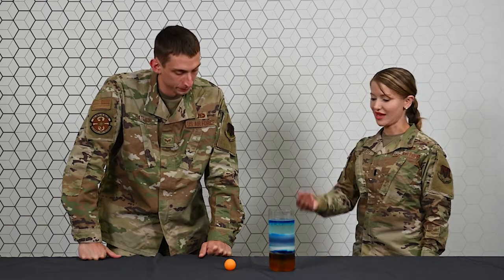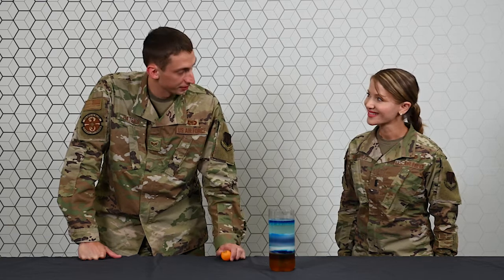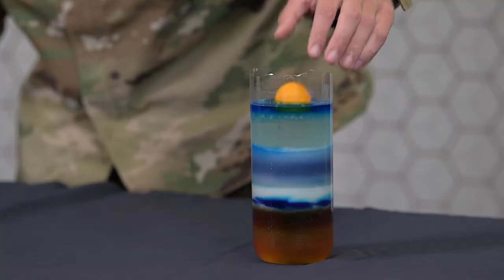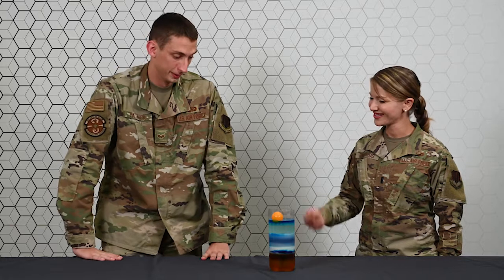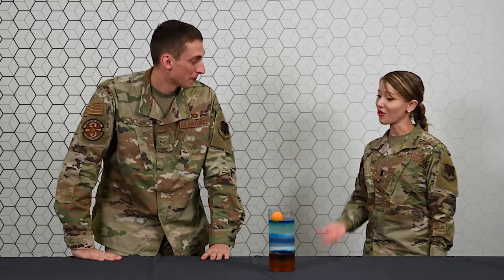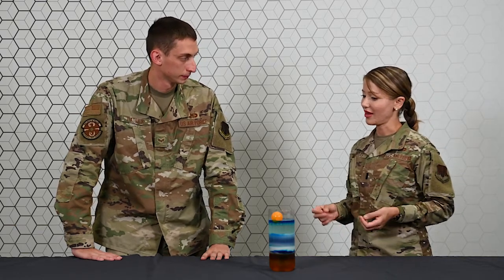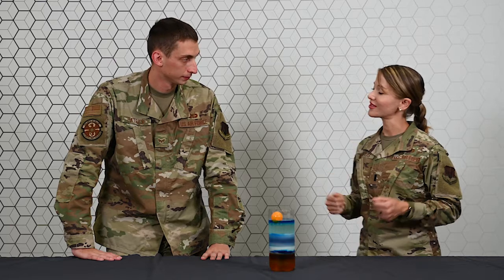Now we've got the last object. Any guess on where that might go? This is pretty light — I'm going to say it's going to float on the top. Let's see. You're pretty good at this! So when you go home, you can do this experiment very easily. You can use any type of liquid at home, and wherever the object floats is how dense it is.